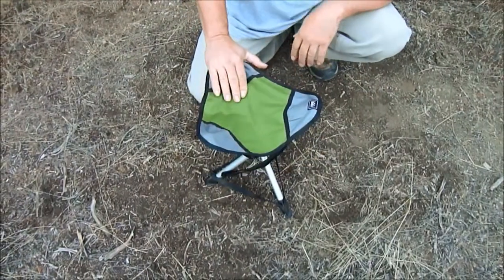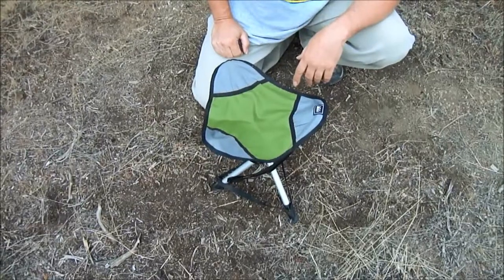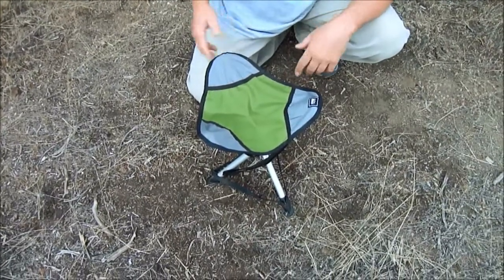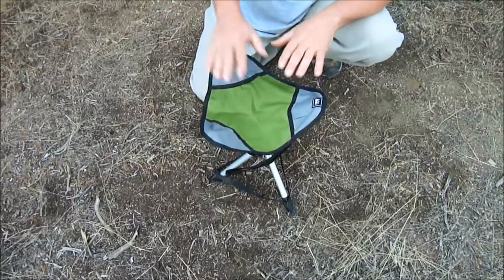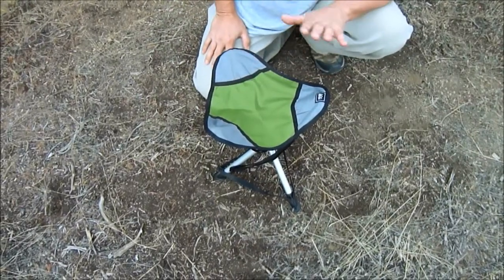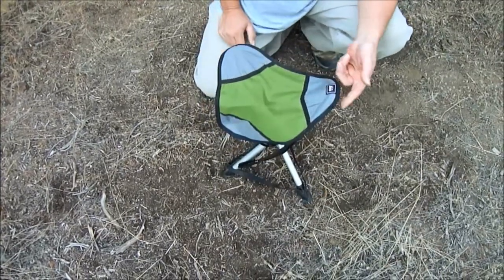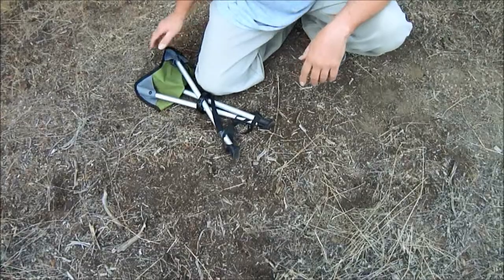One of the downfalls with this stool is that if you sit in it for 10-15 minutes, it's a little uncomfortable. We found that if you put a light jacket or your sweats on top of it, it makes it much more comfortable. Another downside is if it's sitting on a slight hill, every time you stand up, it goes down.